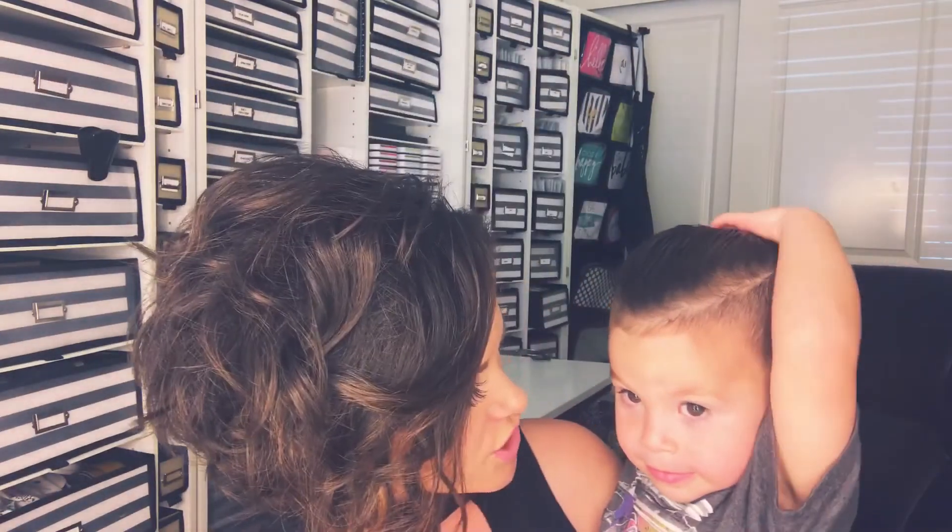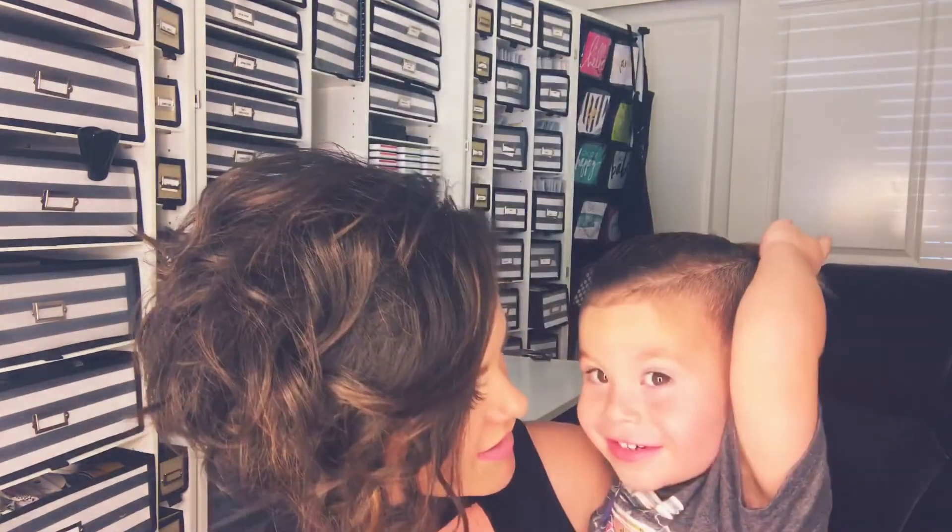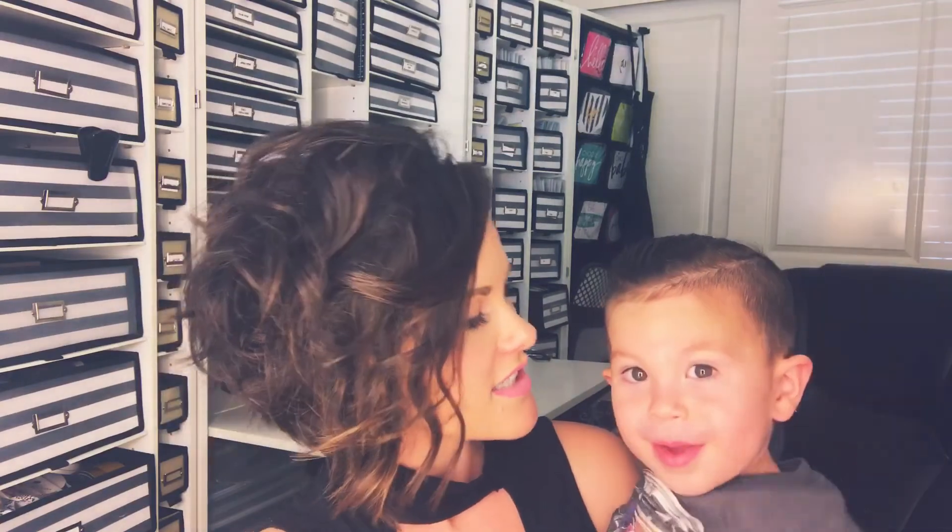The cool part is you can work from home and not miss a beat with the little ones. So yeah, join Chalk Couture! Thanks everyone, bye!